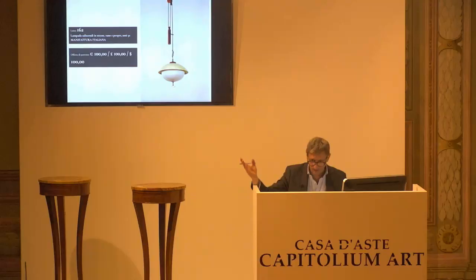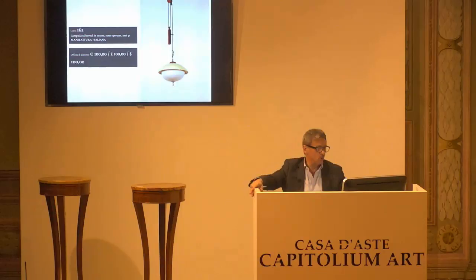Ma cosa sta succedendo qua fuori? È incredibile. Allora, l'8162, manifattura italiana, lampada a sospensione, un saliscendi. 100 euro la base d'asta da confermare. Chiedo la conferma della base d'asta per la prima, per la seconda e per la terza.